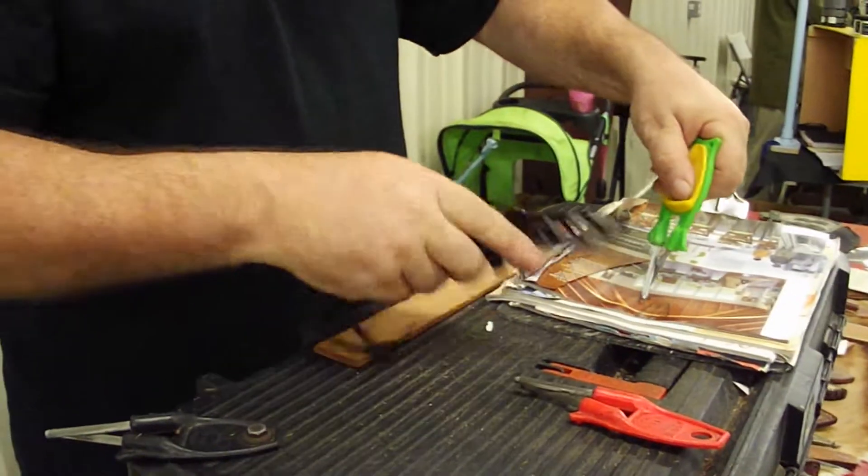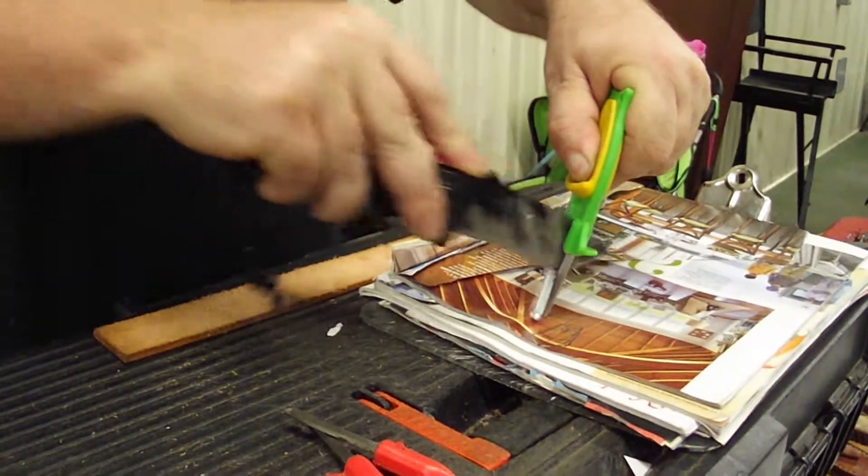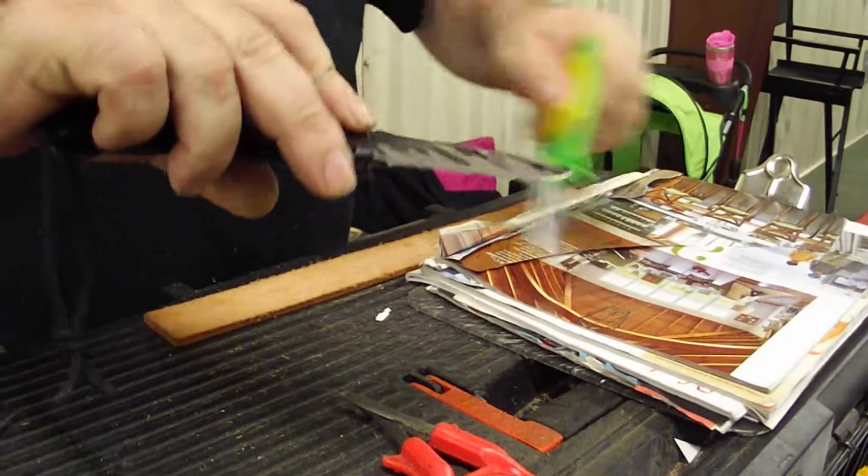First we're going to do the serrated part right in the middle. That makes it vibrate, chatters up and down through the teeth from the top to the bottom. Sharpens all the way through the entire tooth.